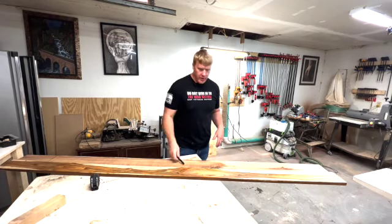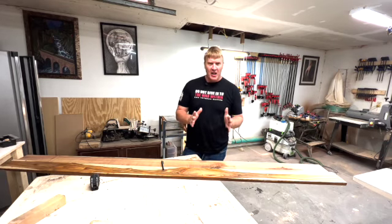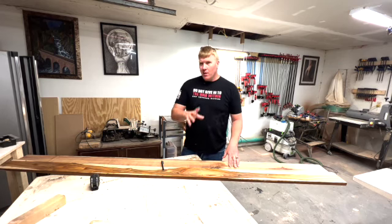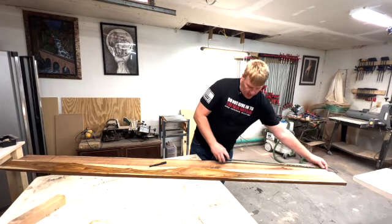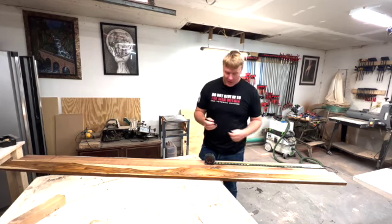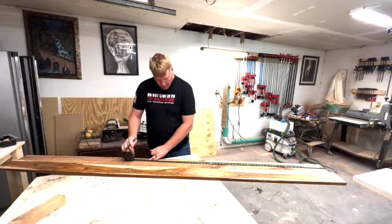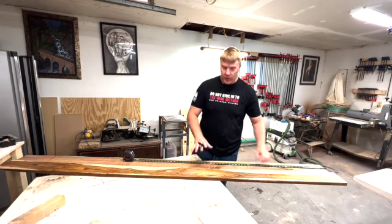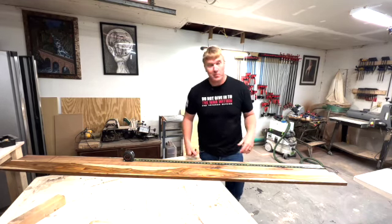We'll start cutting it up. Got the canary wood — there's no real specific measurements on this. The base of the monitor is about nine inches, so I want the top of the base for the stand to be about 10 inches, with a six-to-seven-inch rise for the legs. At seven, seven, and ten, you get about 24. So I'm going to do 24 and a half. We'll go 49 total — this is going to be one leg or support, this is going to be the other support, and the rest for the little bridge in the middle.